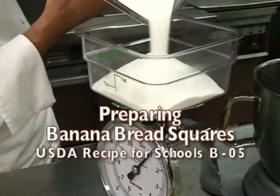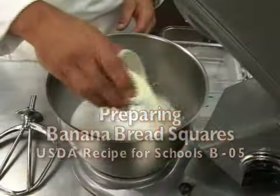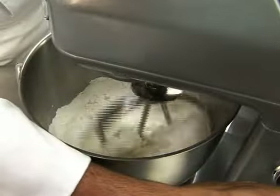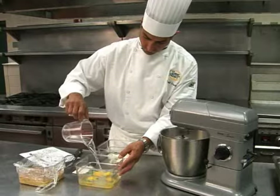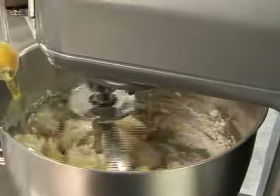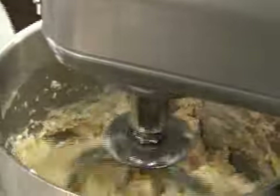Weigh out the dry ingredients, place them into the mixer bowl, and blend for one minute on low speed. Measure and combine the eggs and water in a separate container, and add this with the shortening to the dry ingredients. Then mix on medium speed for another minute.